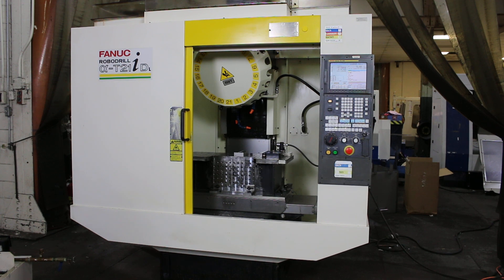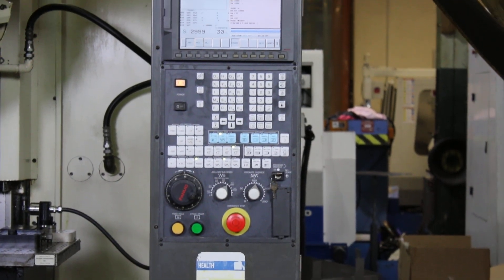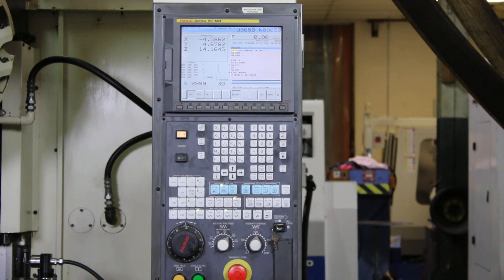We have a FANUC RoboDrill CNC Drill and Tap Center, model A21DL. It's a long bed machine, serial number 05YUP798, new in 2004.